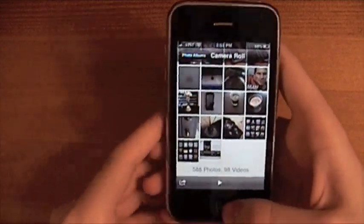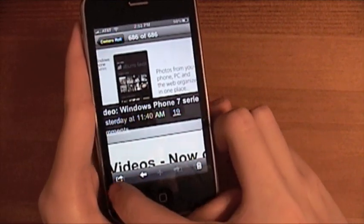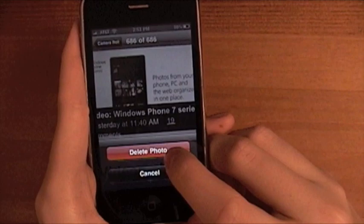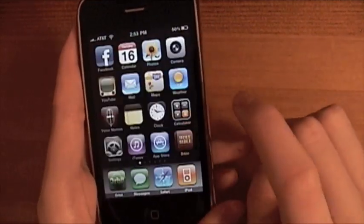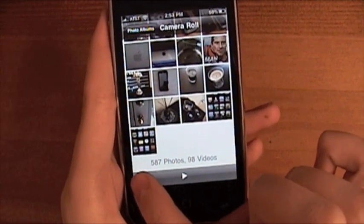The next thing I'm going to show you is how to delete multiple pictures. Obviously when you're in Pictures you can hit the little trash can and delete photos, but that's one at a time. If you go to your camera roll, you just tap this little icon.